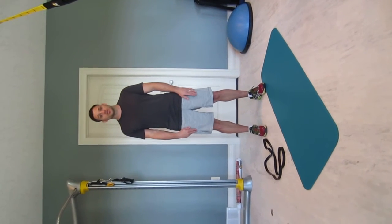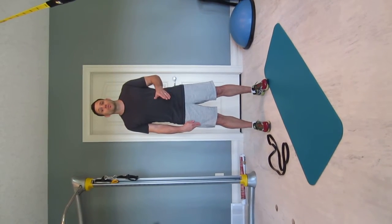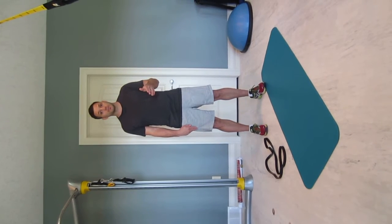Hello, this is Dr. DJ from Full Potential Chiropractic, and today what I wanted to go over was three great stretches to help alleviate your low back pain.